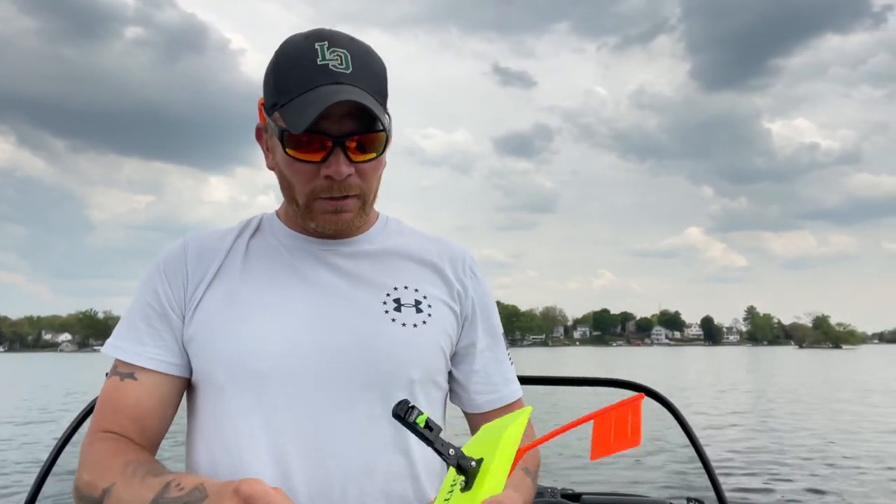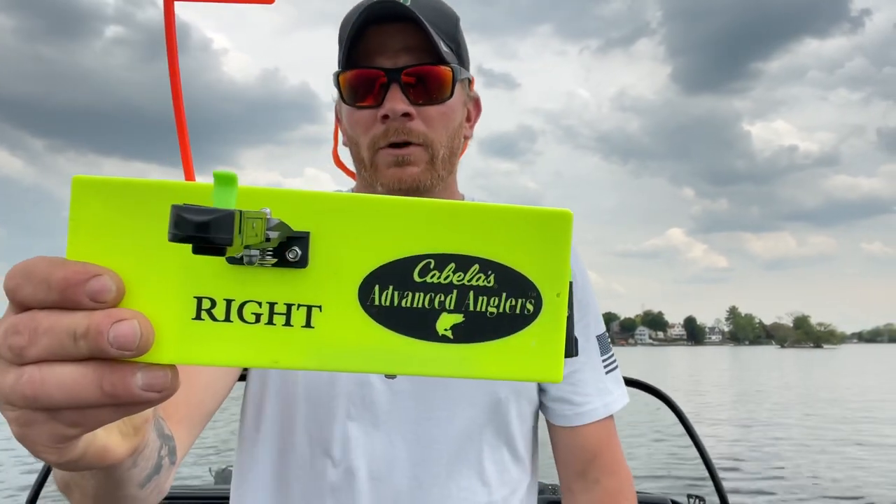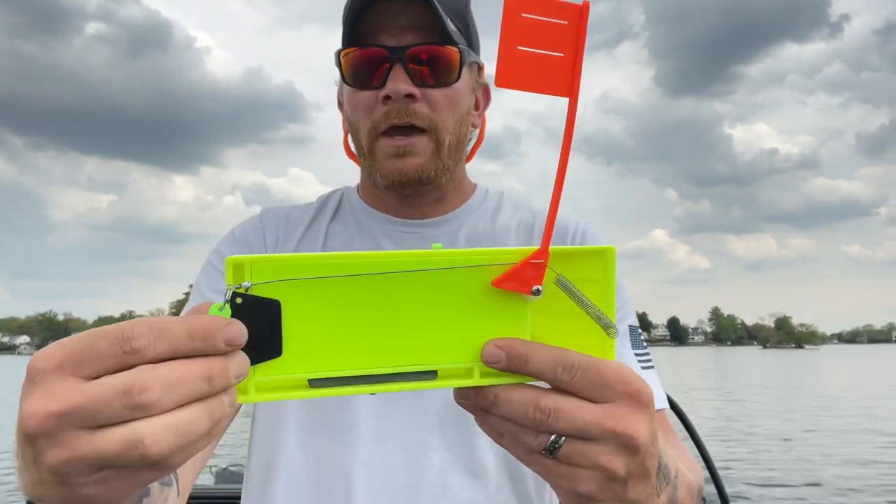We use planer boards for trolling for fish — that could be trolling for salmon, walleye, trout, really any types of fish. You can catch pike and muskie, even bass trolling. What we're reviewing today is the Cabela's Advanced Anglers planer board with the tattle flag.